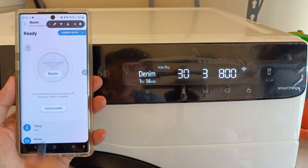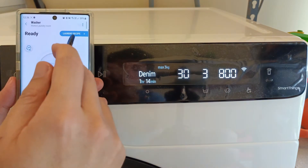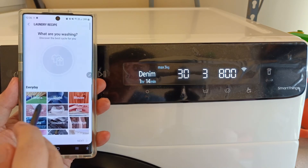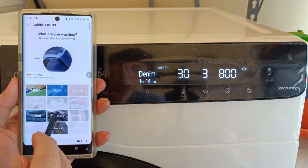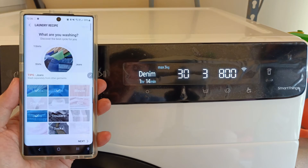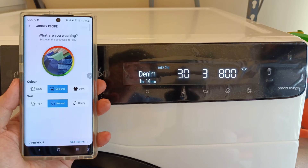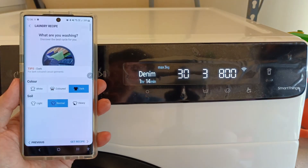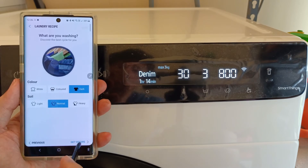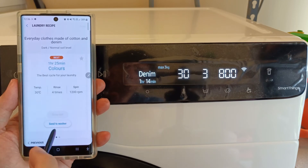Apart from the standard 20 different wash cycles, in the SmartThings app there is an extra feature called laundry recipe. For example, if we are going to wash an office shirt together with some t-shirts and jeans, we still need to choose the color and how dirty the laundry is. This laundry recipe will then find us the best optimum wash cycle and the basic settings configuration. It's pretty nifty.